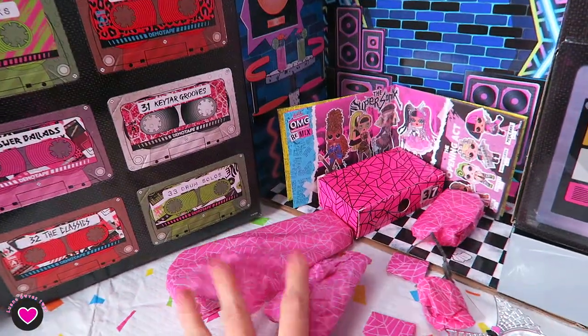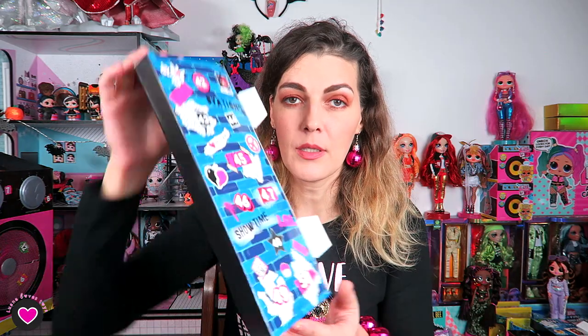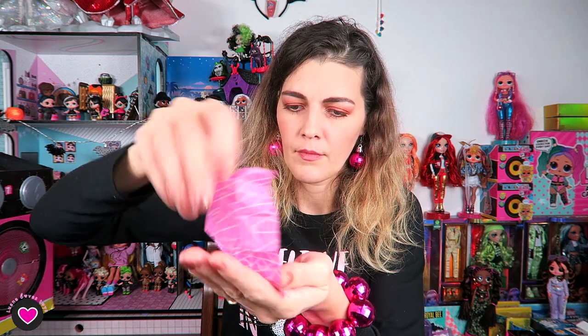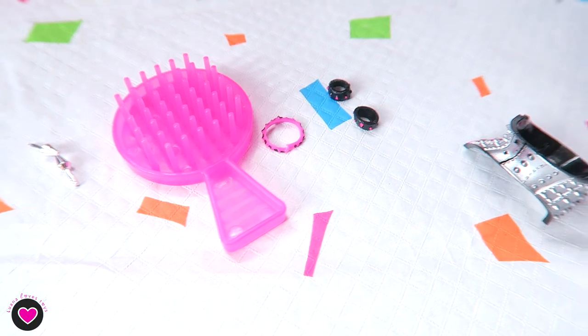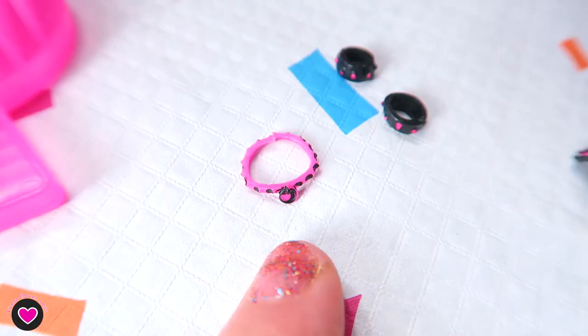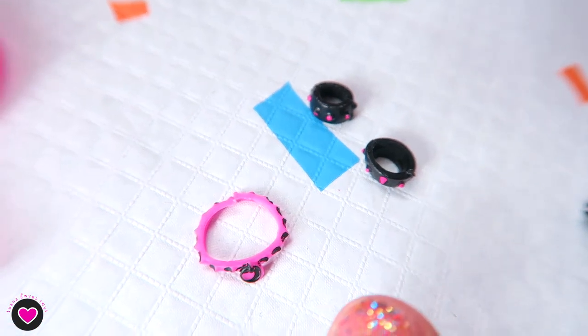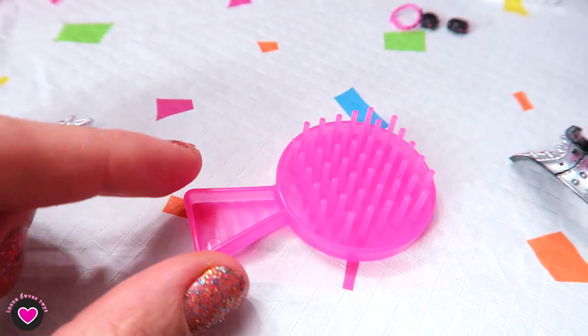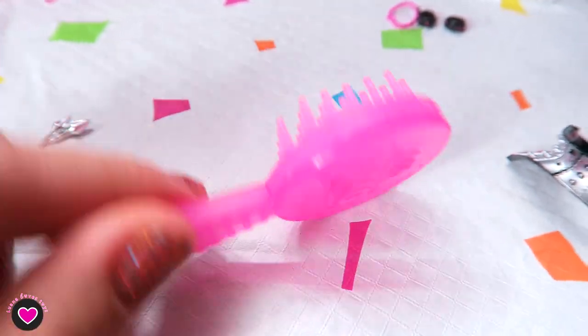Now we have all the surprises to open. I'll start with the surprises that were in this box — it looks like a corset. Let's open all four of them since they are very small. This is the choker for the tot and the bracelets also for the tot, her brush, and some earrings. I'll show them on the table since they're very small. The little sister's choker and bracelets both have studs but in reversed colors — pink with black and black with pink. The brush is hot pink, as each OMG comes with one.